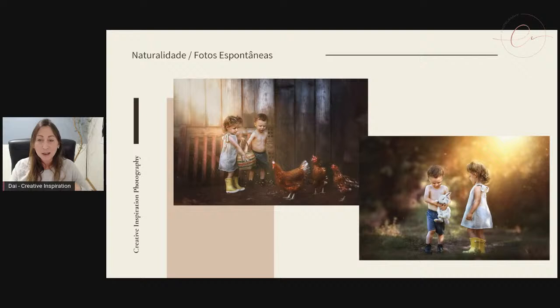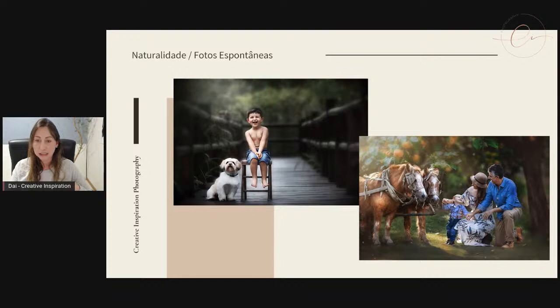Eu tenho alguns cliques aqui dos meus cachorrinhos também — e vou dizer que elas dão muito trabalho na hora das fotos porque são bem agitadas. Elas são Beagles. Sobre a naturalidade nas fotos, a gente consegue fotos incríveis quando coloca os pets. Aqui, novamente, a foto do cachorrinho que mencionei: a gente fez o ensaio de gestante e sempre aproveita para fazer fotos dos pets também, com o irmão mais velho se tiver. Porque sempre rende cliques incríveis e a família sempre compra.